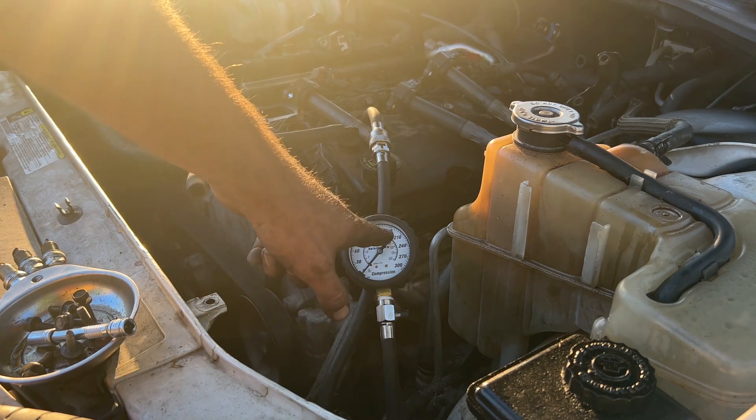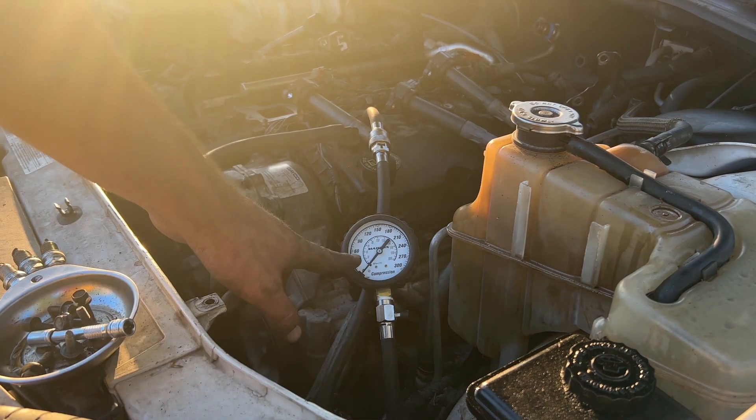Good pressure is between 120 and 180. Bad pressure is 60 and below.